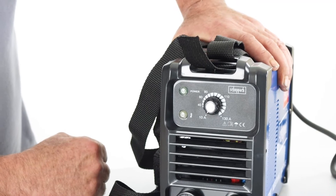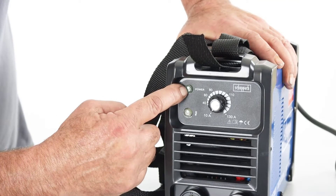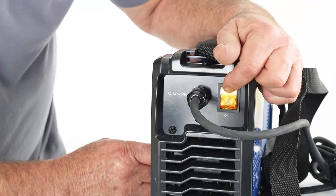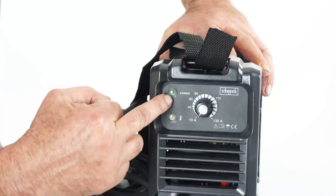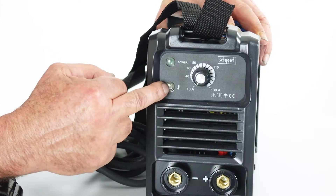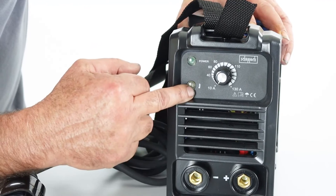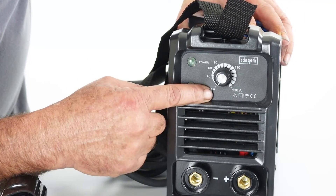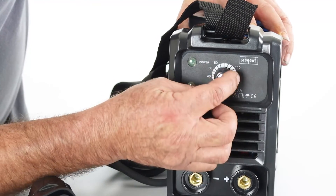Now let's look at the controls and the lights. There are two lights — the upper light is the power light, so when the power is on and the plug is in, this light will be on. At the back there is the on/off switch. When you plug in the mains it lights up, and when you flick it to the on position the power light turns on. If at any point the power light goes out and the other light comes on, that would be the over-temperature light, meaning you've been using the welder too much — it has got hot and is self-protecting and cooling itself down. Once it's cooled down enough the light will go out and you can start using the welder again. The adjustment for the amperage range goes from 10 amps to 130 amps — simply turn it clockwise up to maximum and anti-clockwise down to minimum.